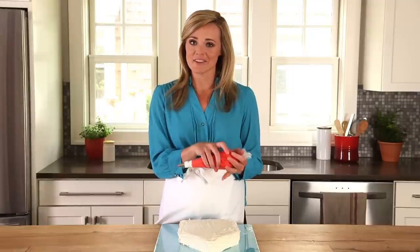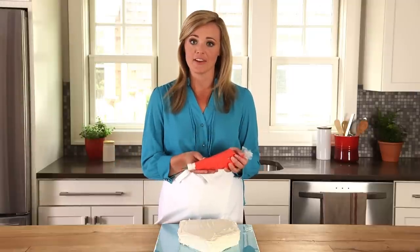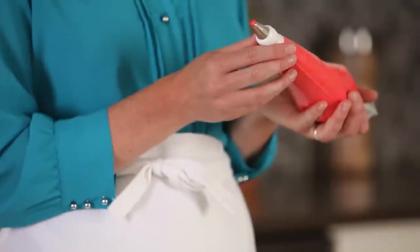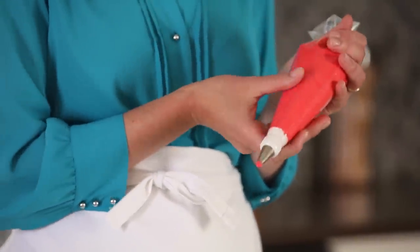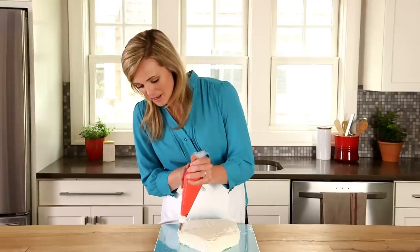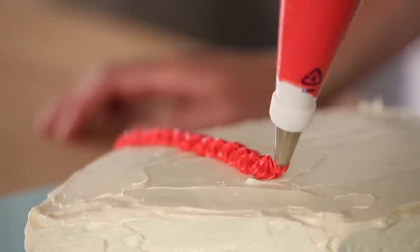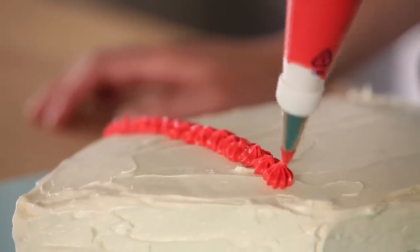Next, take your remaining container of frosting and use the red gel food color to color it your desired shade of red. Place it in your pastry bag fitted with your star tip and you're ready to start piping. Start by piping a row of stars horizontally across your cake — this is going to divide the top of the tent from the bottom.